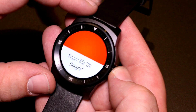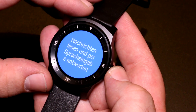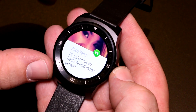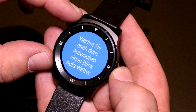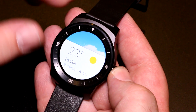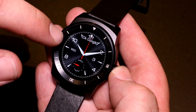The G Watch R is based on Android Wear and has a 1.3-inch round P-OLED display. P-OLED stands for plastic OLED, which means there is a plastic substrate that makes it possible to realize this round shape and make it pretty sturdy — it doesn't really crack or anything. The resolution is 320 by 320, so that's from here to there and there to there, and diagonally it's pretty hard to reach those 320 pixels.